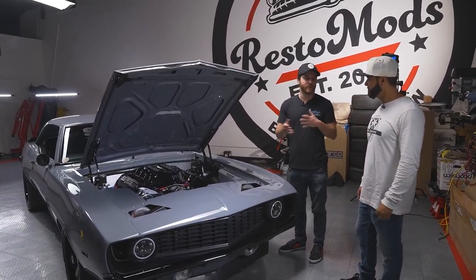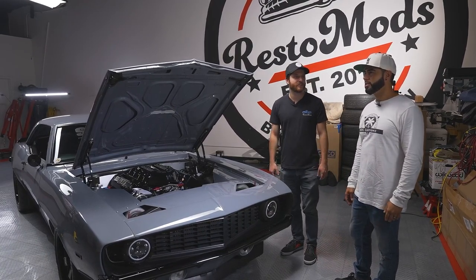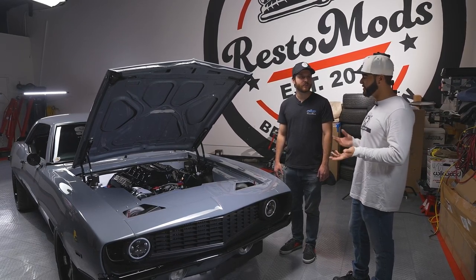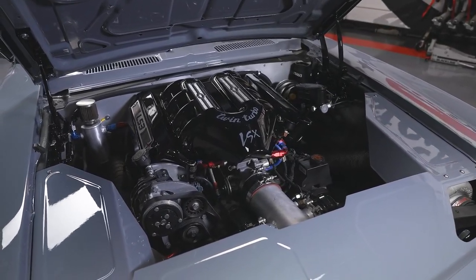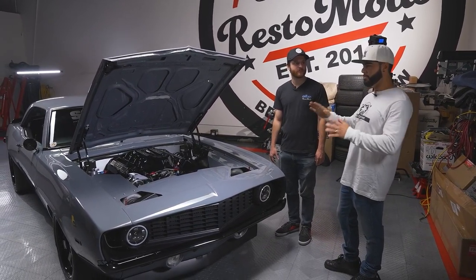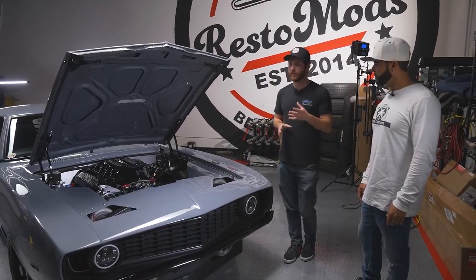What made you decide on turbocharging versus supercharging? A supercharger would have probably been cleaner in a sense piping-wise, because with turbos there's piping everywhere. With supercharging you have instant boost right away as the pulley cranks - you get boost at that level - but I feel like you're limited. Tell me about what kind of suspension you're running and why it's important to have really good suspension and braking with a car with this much power.